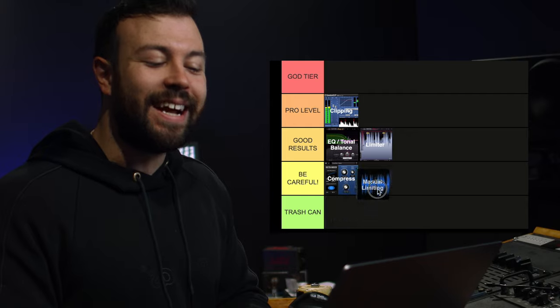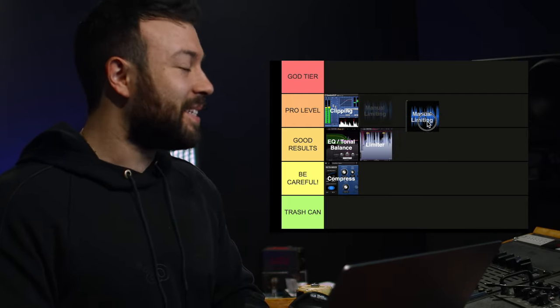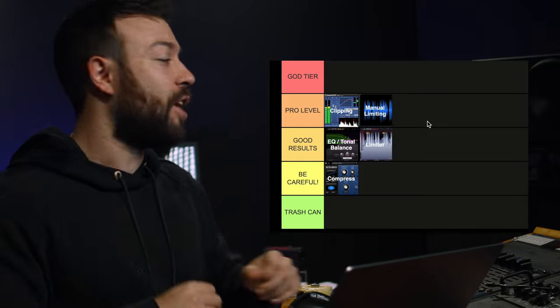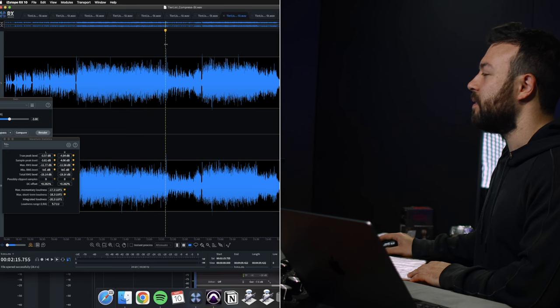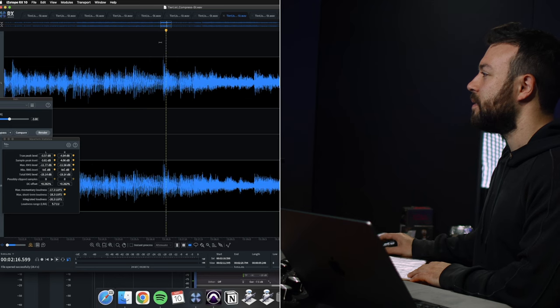The next one is manual limiting, which isn't really spoken about much. It's basically going and finding those three or four rogue peaks and ducking them to give you more headroom. You go into your audio editor like this, find the peak, zoom all the way down to the sample level, and you've got just three or four samples that are going over a peak.